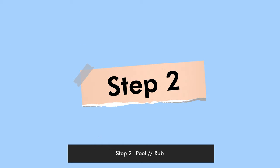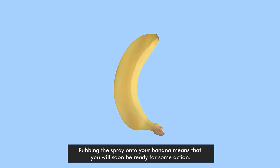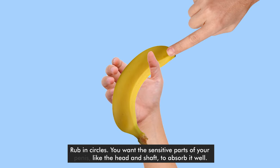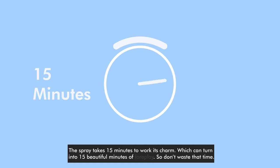Step 2: Peel or rub. Rubbing the spray onto your banana means you will soon be ready for some action. Rub in circles — you want the sensitive parts like the head and the shaft to absorb it well. The spray takes 15 minutes to work its charm, which can turn into 15 beautiful minutes of foreplay, so don't waste that time.